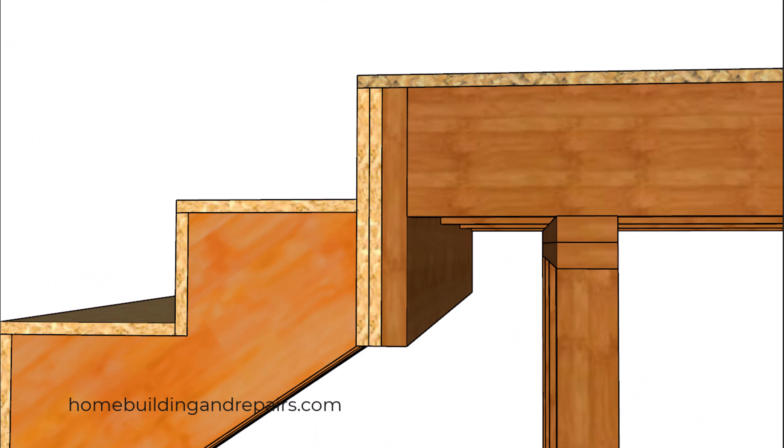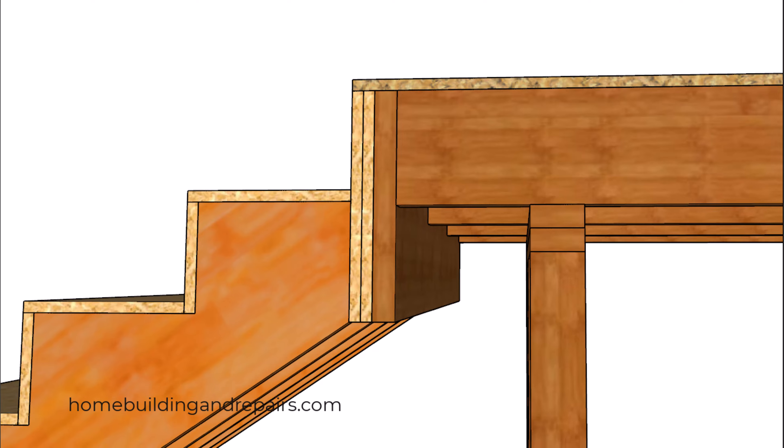Now this is a design I rarely see. For example, if I have 2x8 floor joists, I could always use a 2x10 or a 2x14, but something like this could actually split, suggesting that this might not be the best option either.